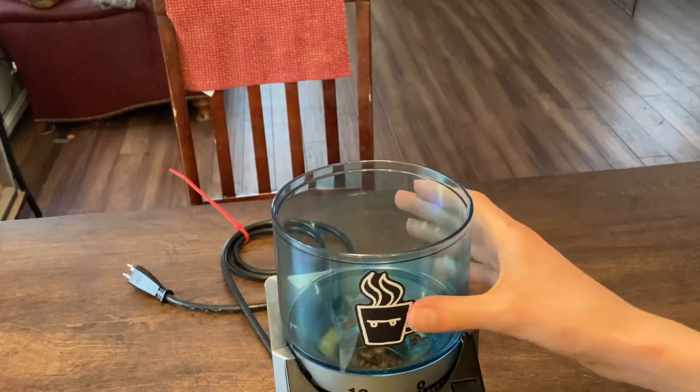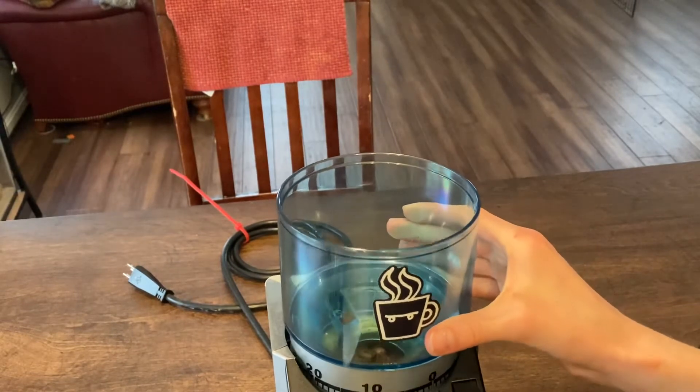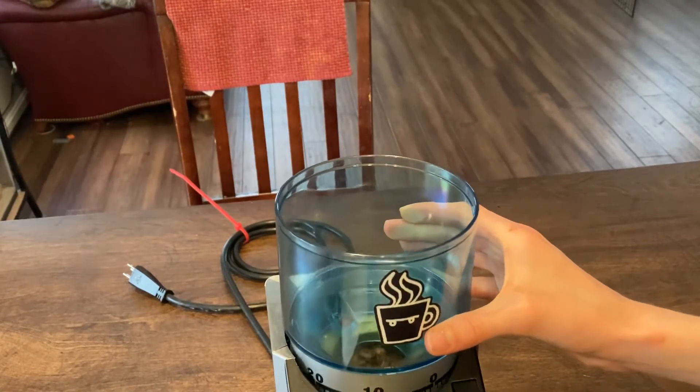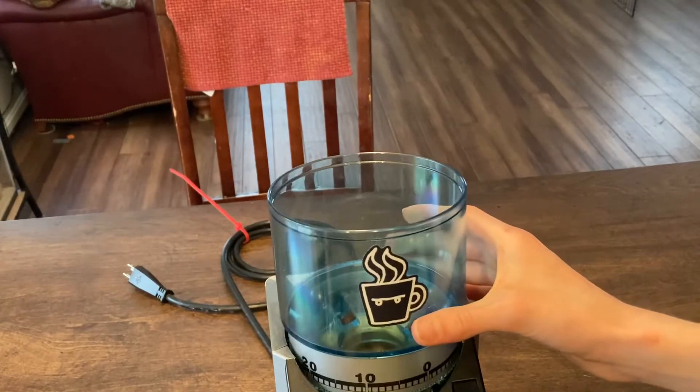Then, you want to take your grinds container and pull it off. You want to be careful — make sure your grinds container is empty or almost empty, because otherwise beans will go flying everywhere. We do not want that.